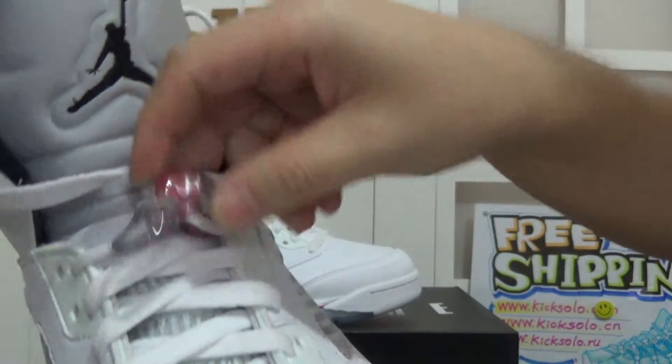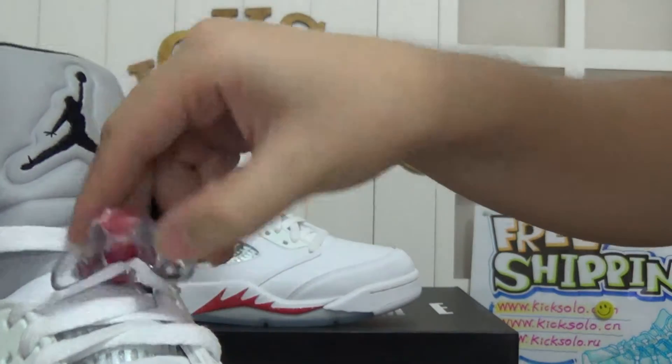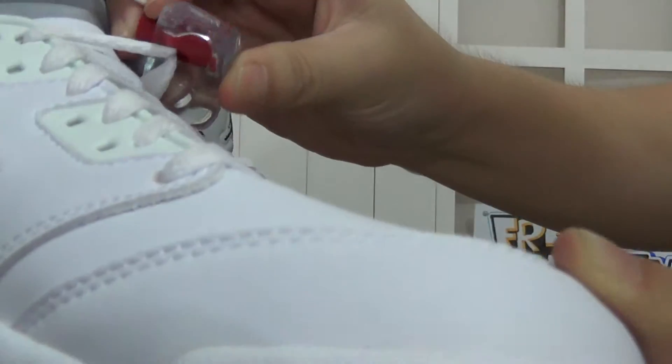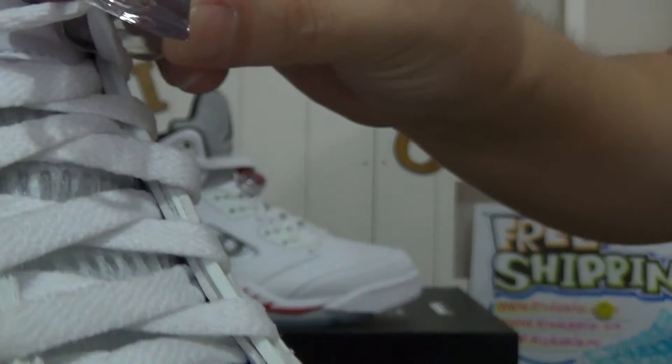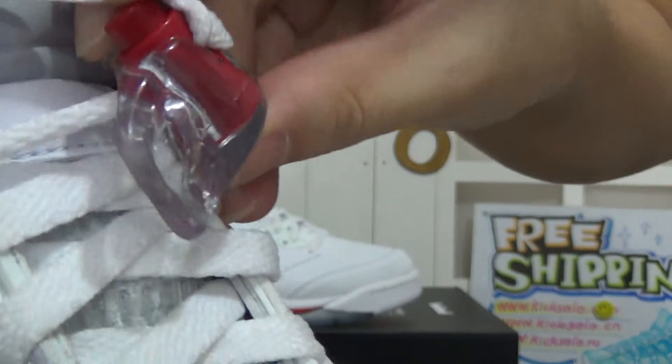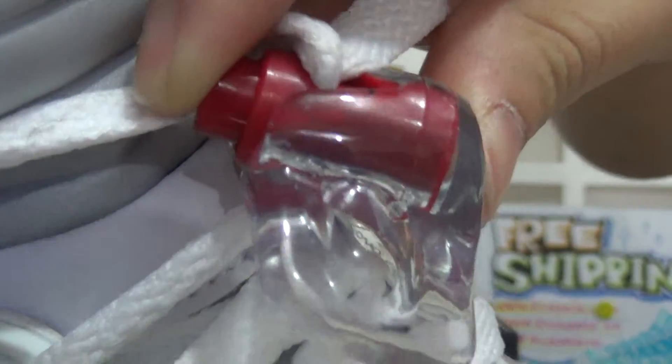And also the shoe's lace is very special, looks very beautiful. Here we can see the Supreme letter on it — let me show you closely. Supreme letter.